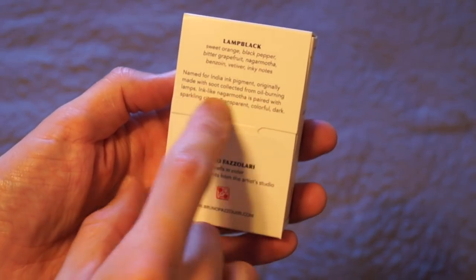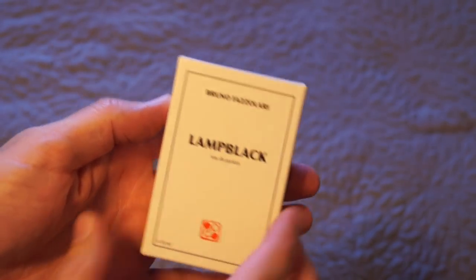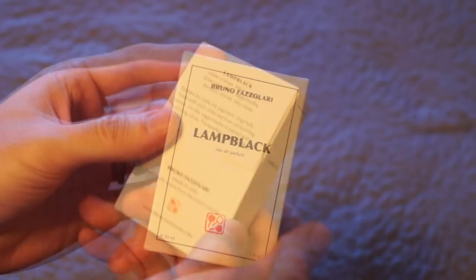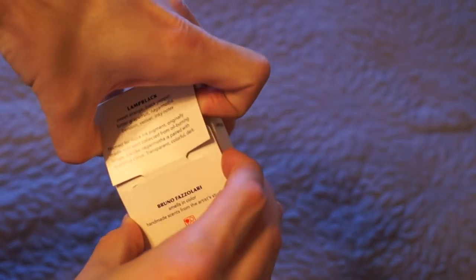On the back it has a little description here which talks about how it was named after an ink — just a really dark black ink — and that is the tone that you get from this fragrance. I've actually already smelled this, but I want to show you the presentation here.